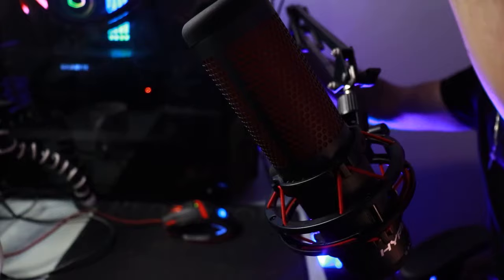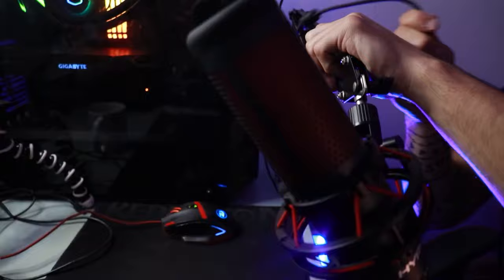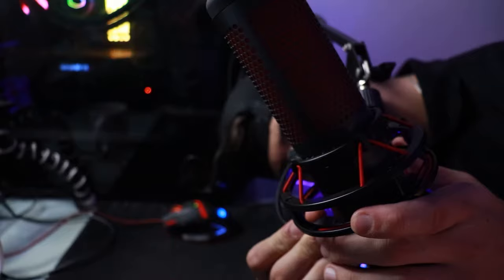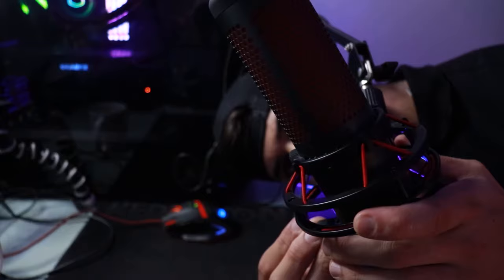Once your microphone is securely attached, connect the cable and wrap it around the boom arm. Some boom arms, like the Rode PSA, even have a gap to run the cable inside the arm. I simply wrap mine around, keep it out of frame, and I'm happy with that. You can extend it, retract it — it's super comfortable, convenient, and easy.